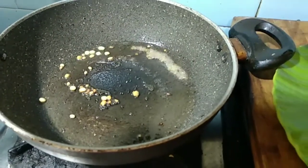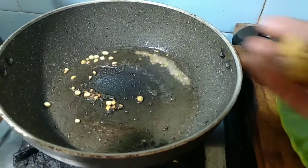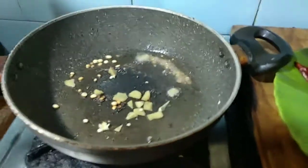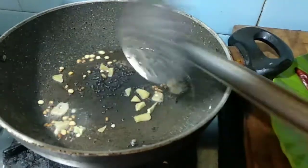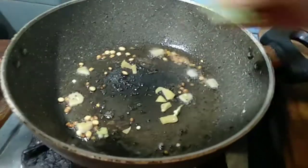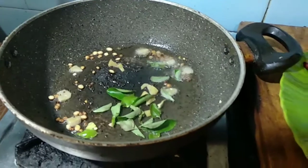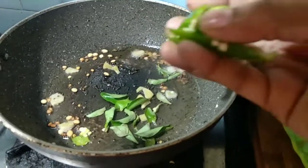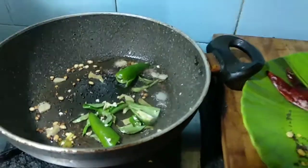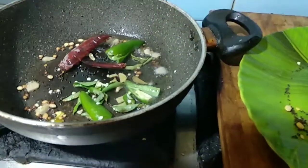Now add a little ginger and peas, mix it. Now add the curry leaves, green chili — this gives a good taste — and red chili.